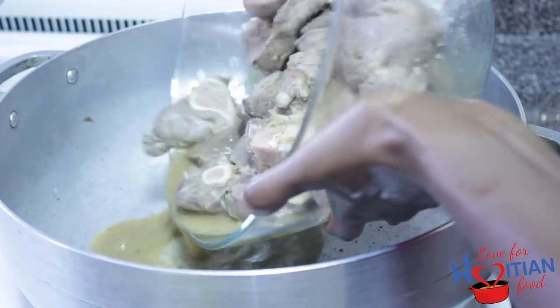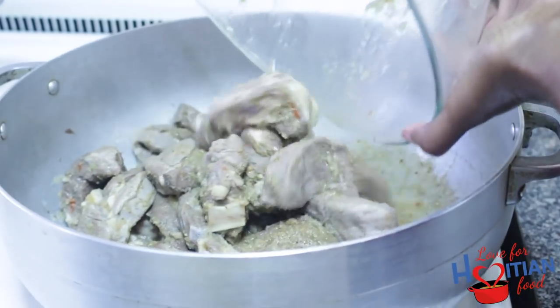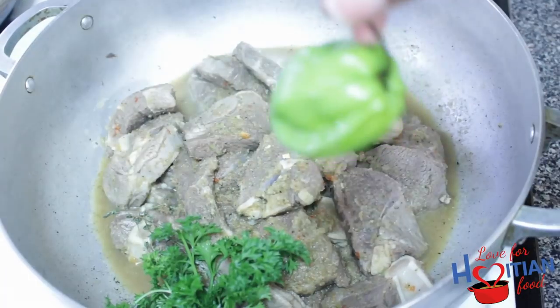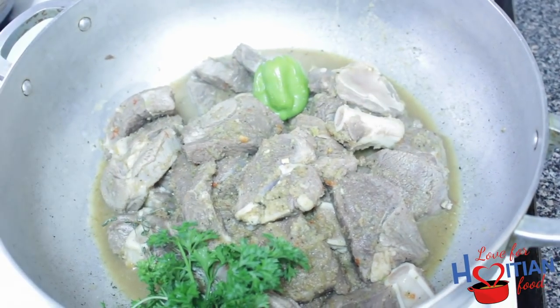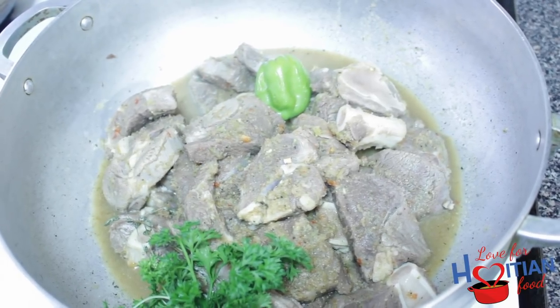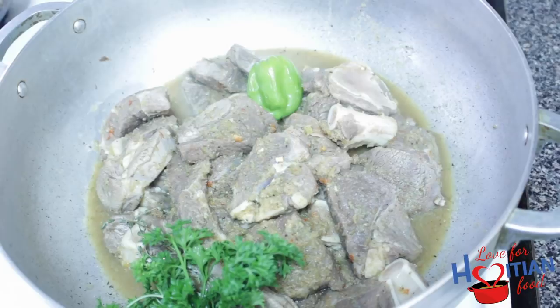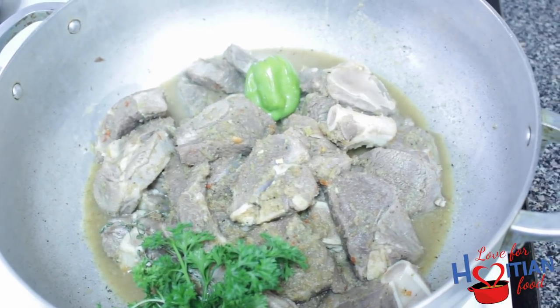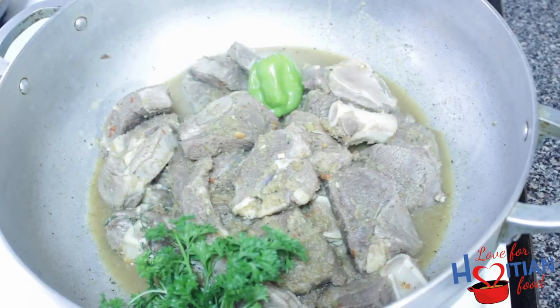Next, add meat to pot along with liquid, thyme, parsley, and hot pepper. Cover and cook on low heat for about 45 minutes to an hour, or until meat is tender. I'm not adding any water to cook this as the liquid we have is enough. This will help all that flavor get into the meat.